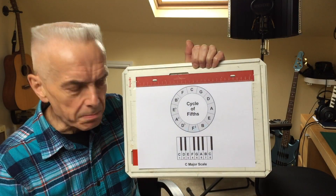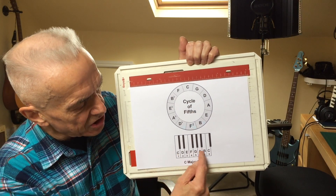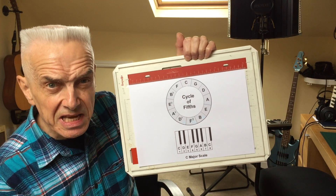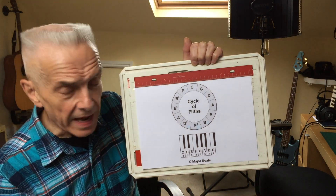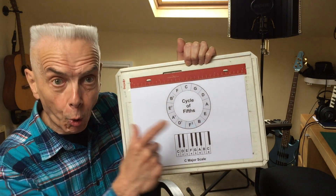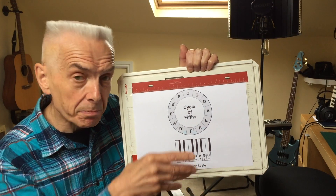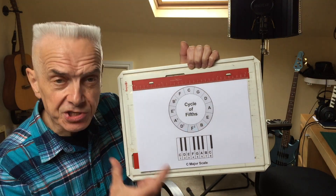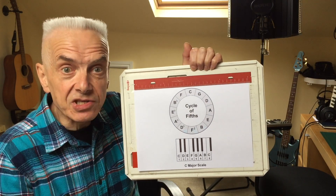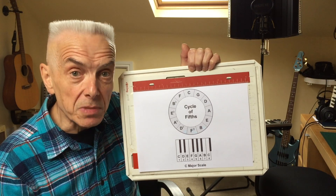So what does it mean? Well, below this cycle of fifths diagram I've got a keyboard layout showing the C major scale. A scale is purely and simply an order of musical notes and the relationship between them. It just so happens that the major scale is, I guess, the fundamental scale that we use in western music.